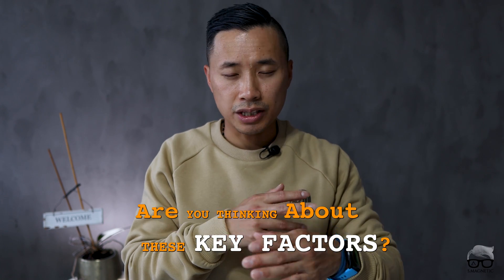Before we close, I have a question for you: are you thinking about these key factors when you're doing hand wrist imaging? Let me know in the comment section below. If you like this video, don't forget to push the like button, hit subscribe, and turn on the notification bell so you get notified whenever new videos are coming. Until next time, take care and peace out.